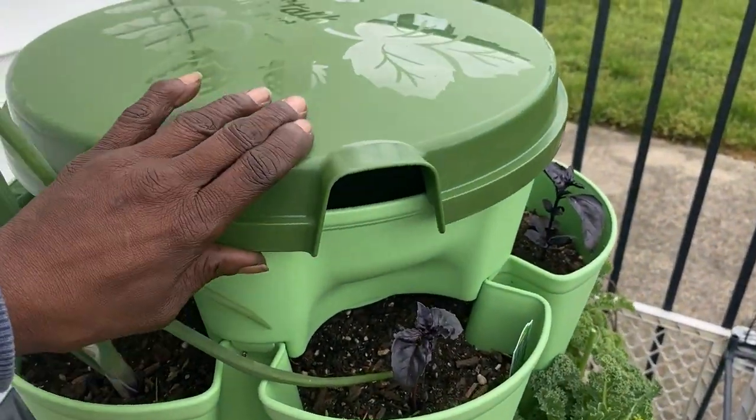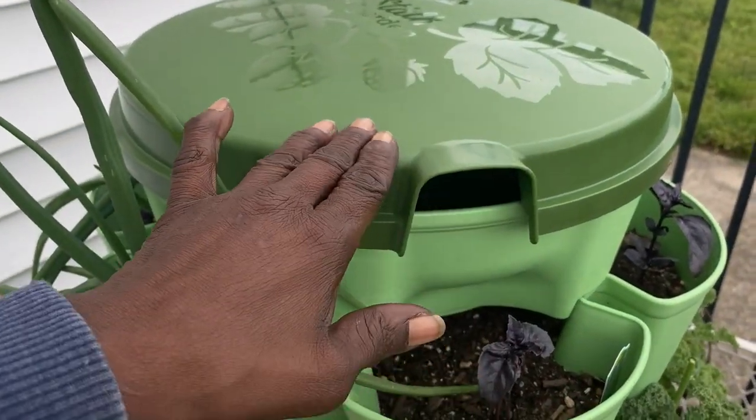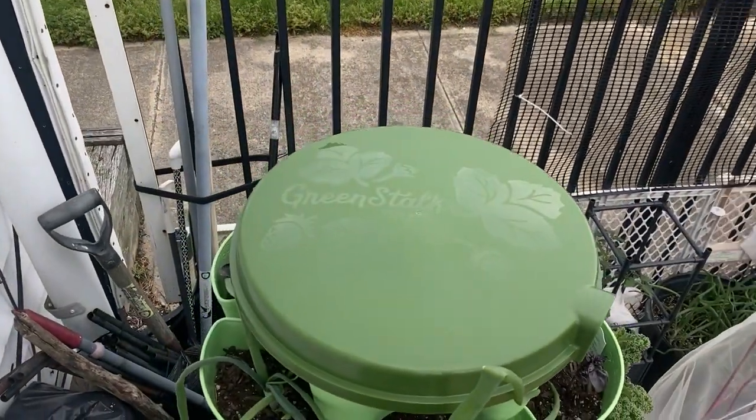So this is what she looks like on the top of my Greenstalk. You just clip her on — that's all you do. Cover her up. And like I said, you can stick your hose through here and fill your water up without it getting dirty. I'm so excited that they finally made a lid for this.